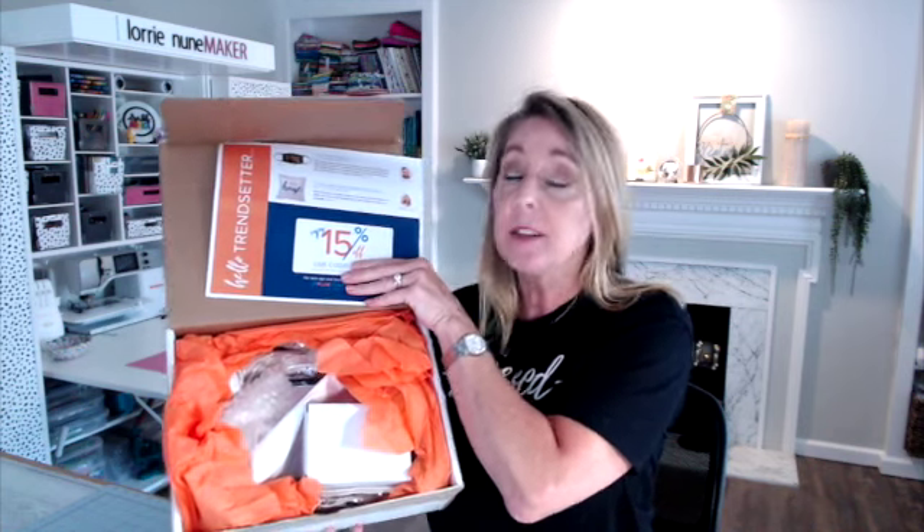Hi everyone, thanks for joining me today. I want to tell you about a new subscription box I'm getting from JP Plus. This is called their Trendsetter Box and it is full of seven to ten sublimatable products. You get one box a month. In addition to becoming a monthly subscriber, you will get a code in each box that gives you 15% off other sublimatable products on their website for the month.